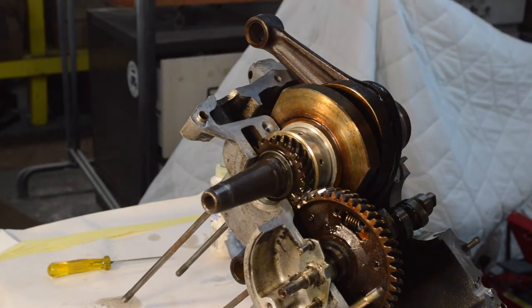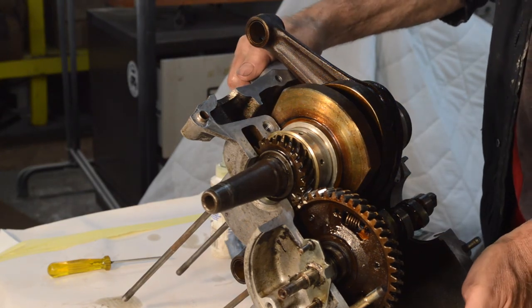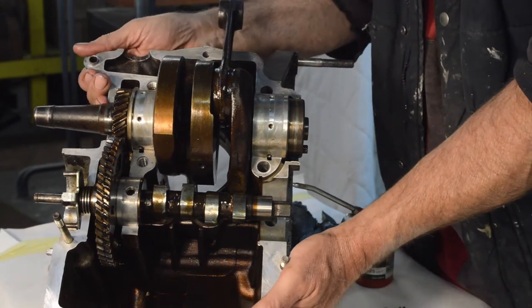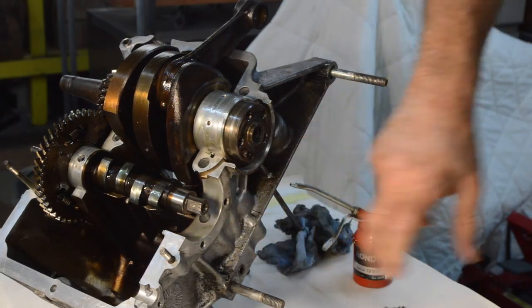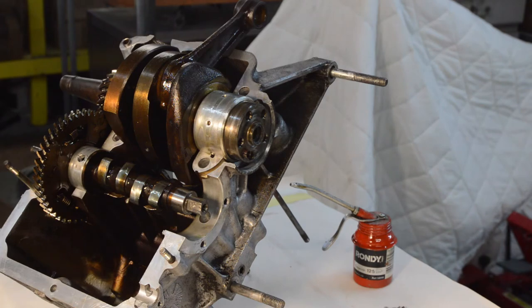The cam's in - it just drops in, which is good. So now we need to go and find our oil pump. I've got a bad back today and I'm really struggling I'm afraid - I think I might just do this bit and then call it a day, because it's starting to get to me. So I'll go and dig out the oil pump.